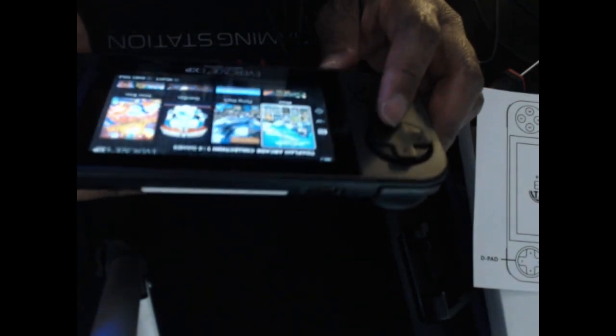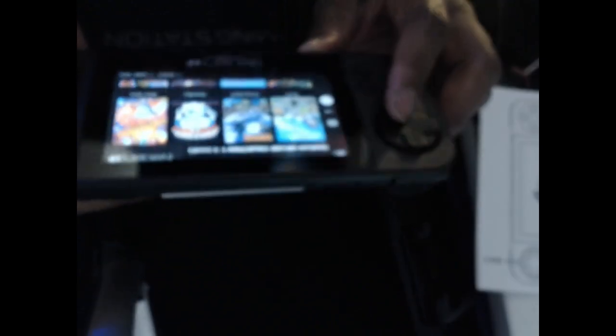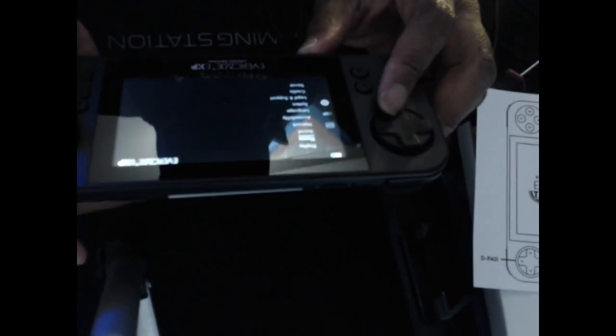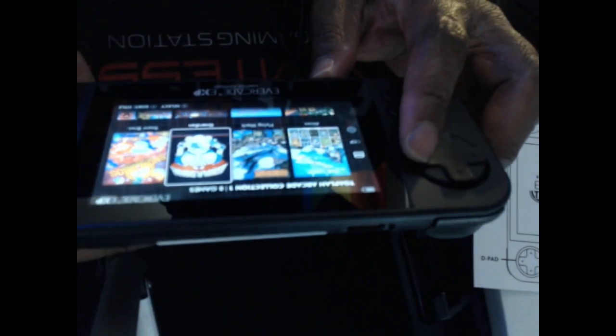Here's the Evercade EXP startup screen — the menu. It's kind of hard to see from this angle, but if you've played the Evercade VS the menu will look familiar. I'm using the Toaplan cartridge here — you can sort by title, sort by room, or sort by release date.